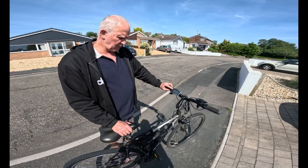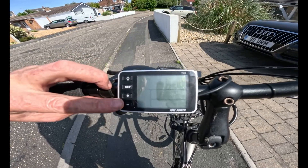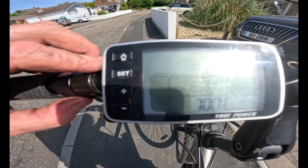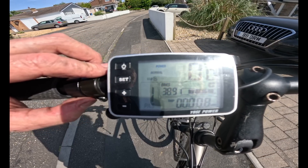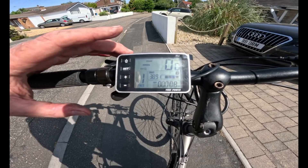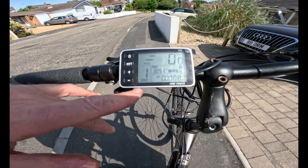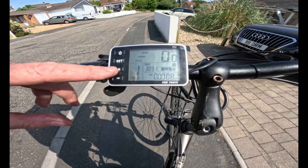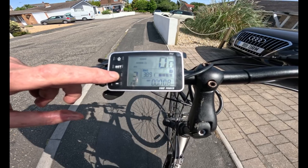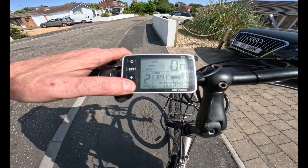To test the bike: the display has an on/off button on top with settings, and buttons to go up and down through the assist modes. Press the button and you'll see it come on — it shows kilometers per hour, the mode, battery state, and estimated range. You can start in power assist mode one, then press the plus button to go up to two, three, four, or five. I'd suggest starting in one or two depending on the inclines.